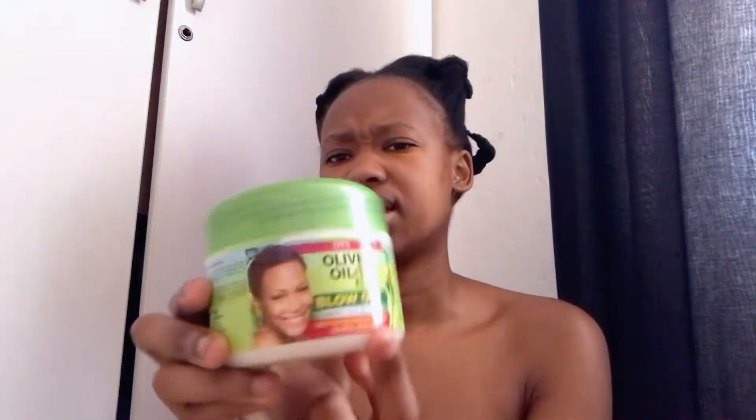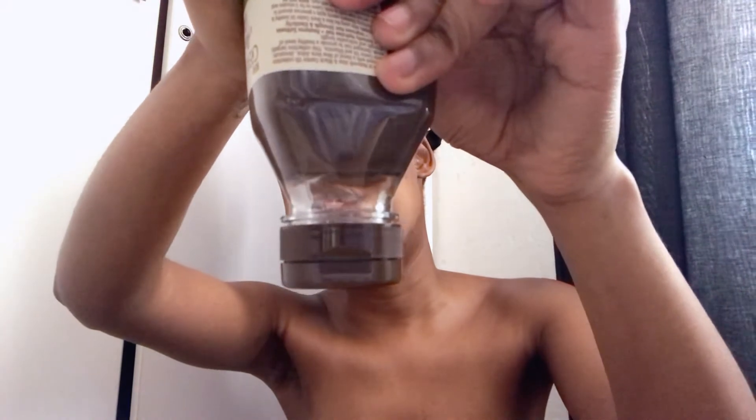Let's get to the products. A lot of ladies use an olive oil relaxer, so I got the ORS olive oil blowout relaxer — that's about 35 to 36 rand. Then I bought the Cream of Nature argan and black castor oil healthy and long fortifying hair mask. It has no sulfate, no silicone, no petroleum, and no mineral oil. It looks quite interesting and thick.